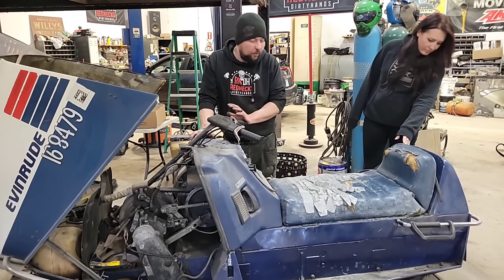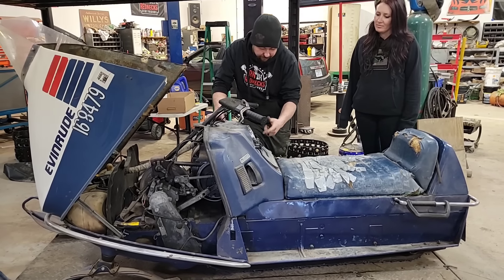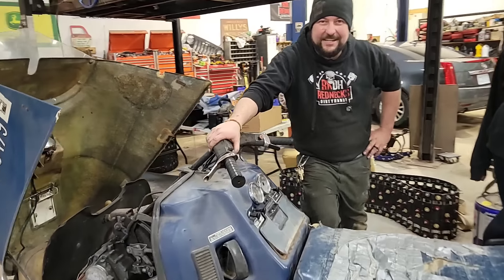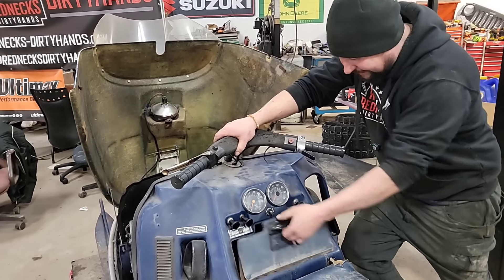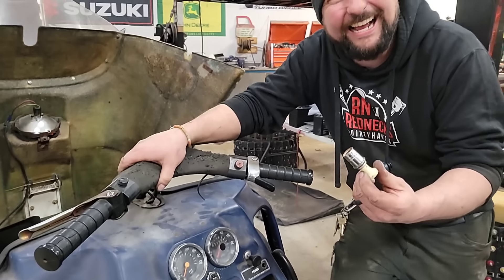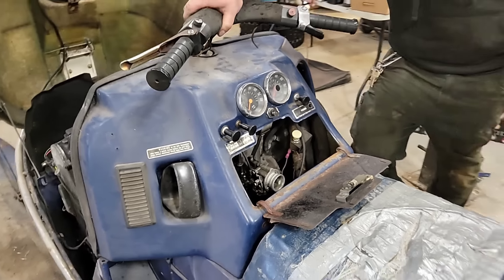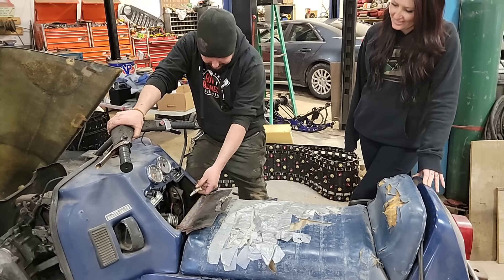It's kind of the Cadillac of its day. This has almost every single option you could get. It's got electric start, neutral, forward, reverse, high beam, low beam. Check this out, Jim. This sled, 1973, top of the line. This sled was made when men were men, beer was cold, and everything came with a cigarette lighter. Nothing like lighting your smoke right beside your freaking carburetor. That was your crotch heater there. Every time you get up, you just reek of gas and oil.